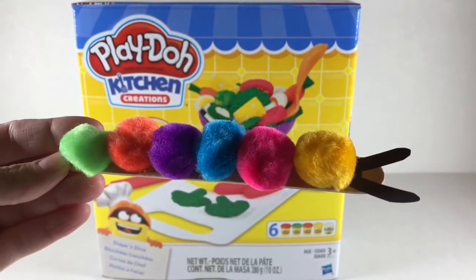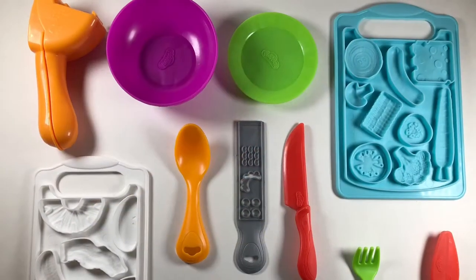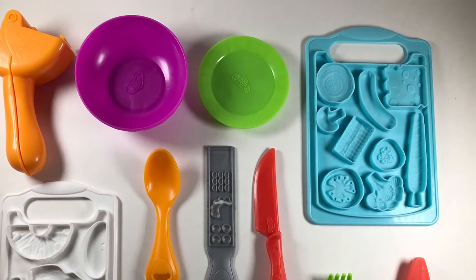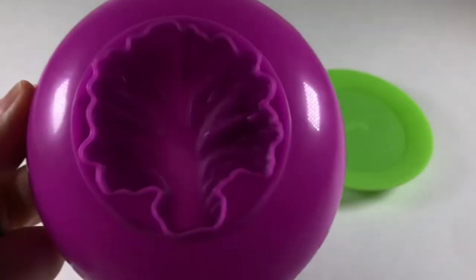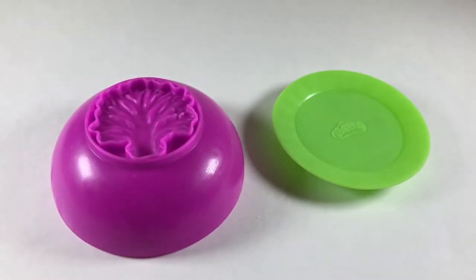Oh, you're very hungry? Well, let's make you something out of the kitchen. Let's take a look at our kitchen creation set — look at all these tools! And these are our Play-Doh colors: we have orange, yellow, red, green, blue, and white. Let's make some nice, healthy lettuce for our caterpillar — that's really the best thing for a caterpillar to eat.